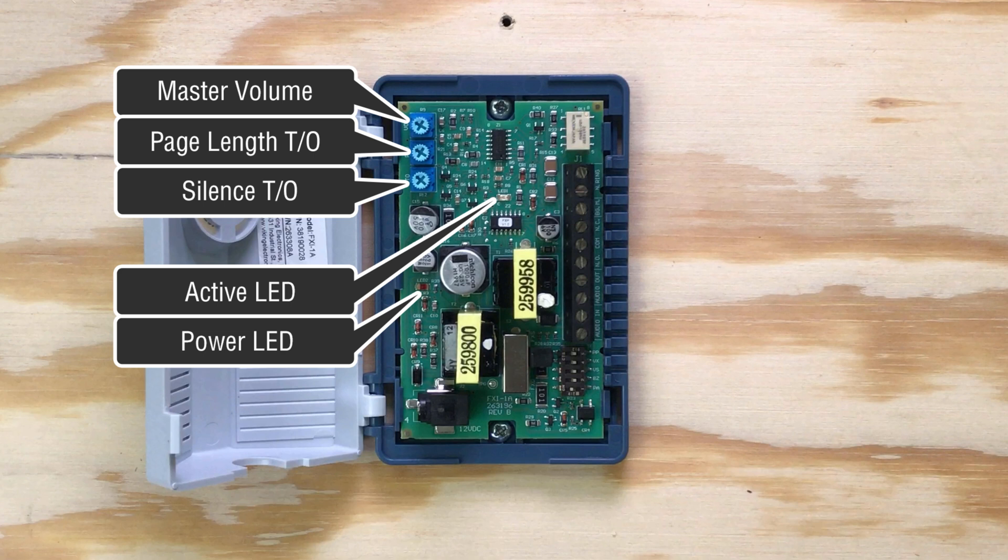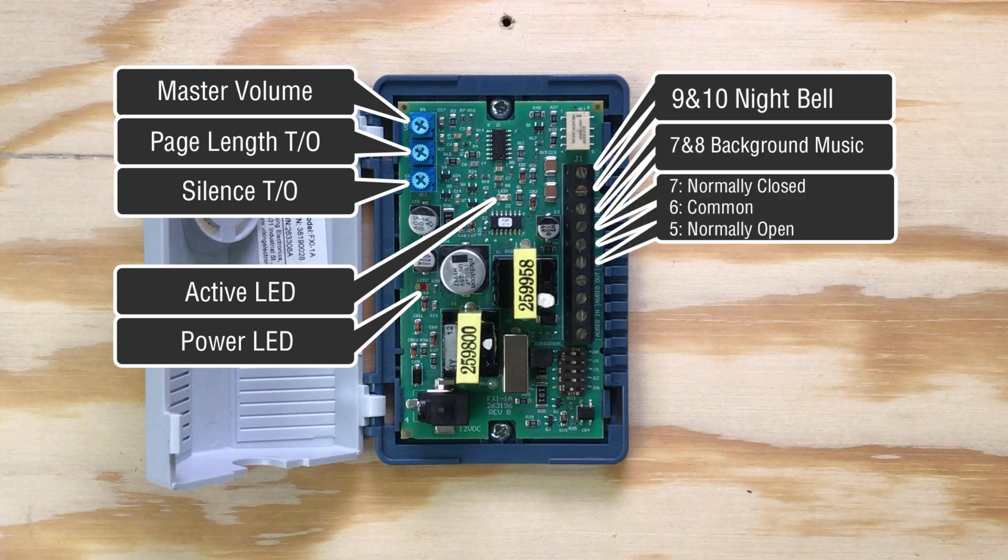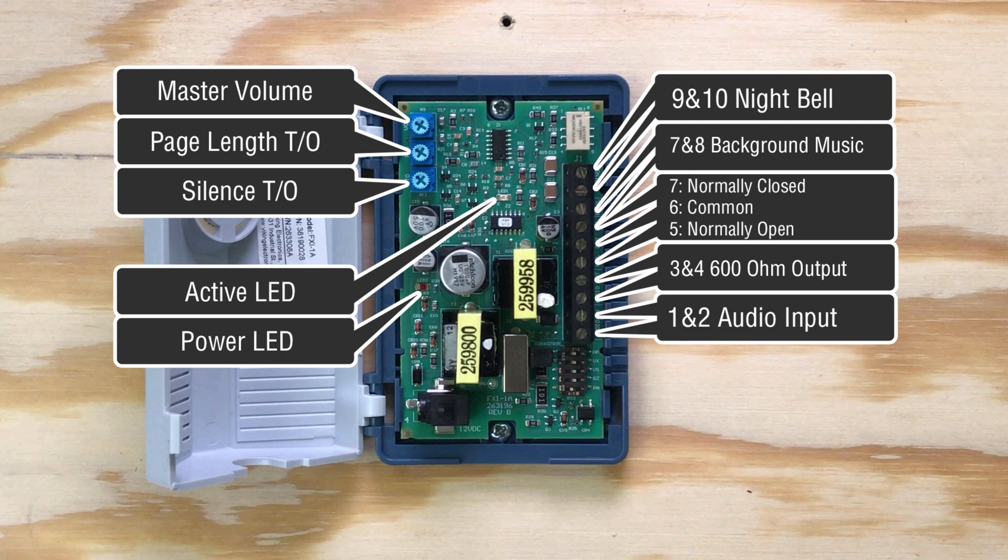Along the right side of the circuit board is the screw terminal block with connections for night bell, background music input, form C relay contact normally closed, common, and normally open, 600 ohm audio output, and the audio input which is where the FXI-1A connects to the paging source.